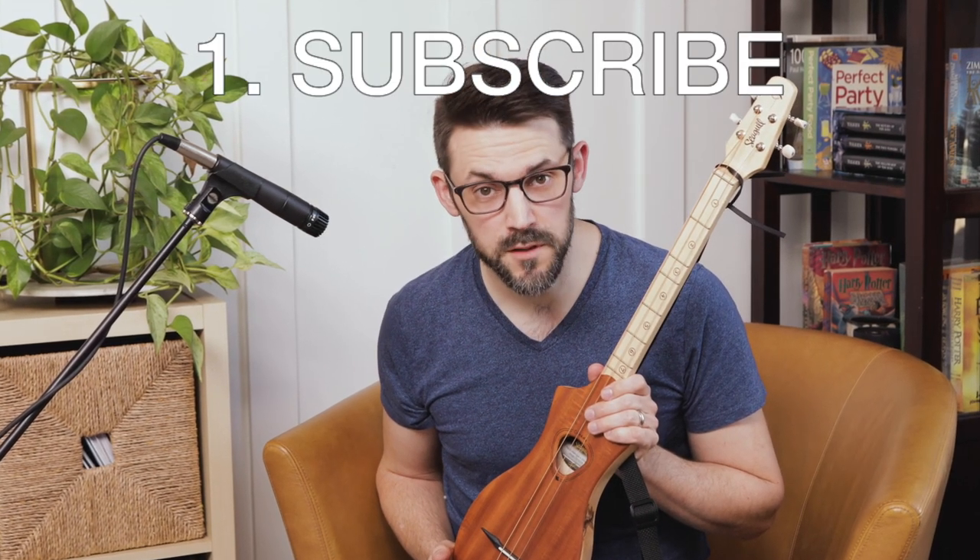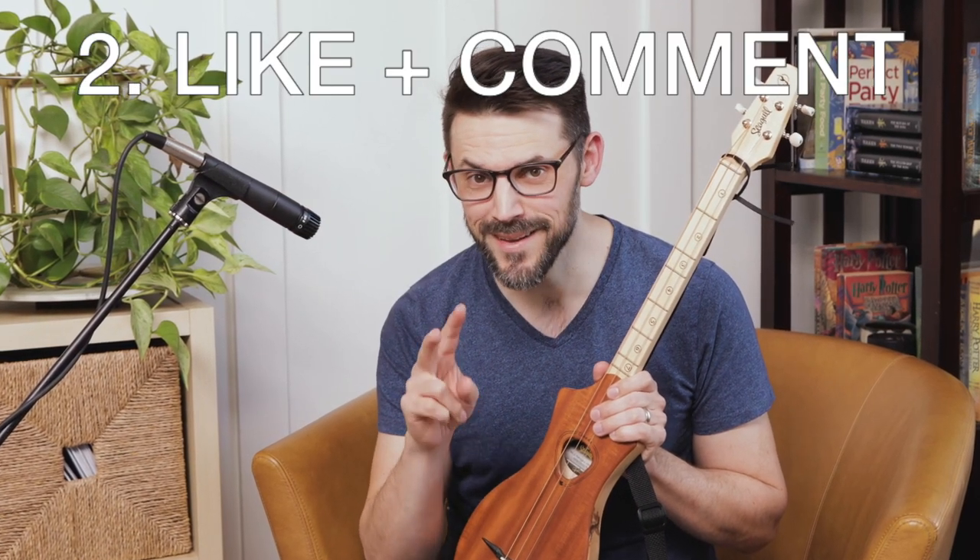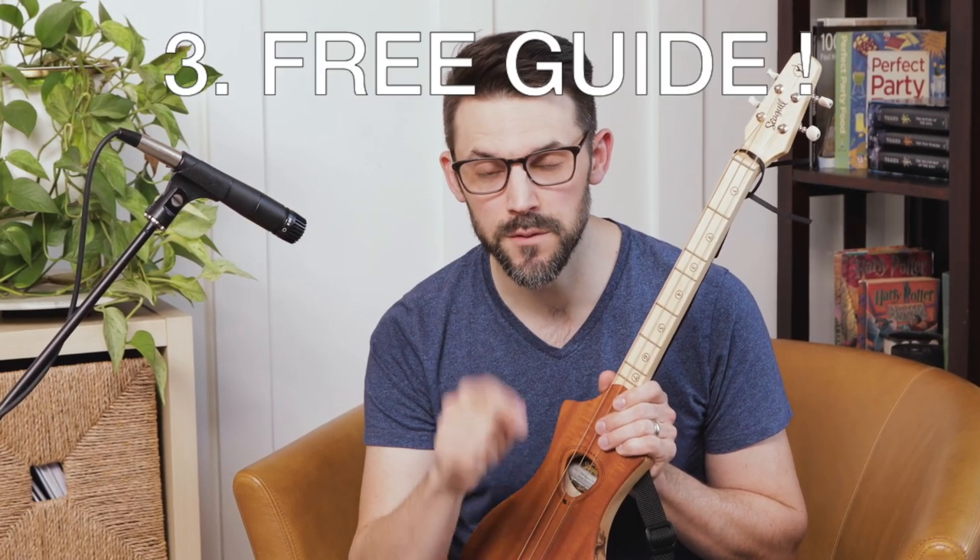Hey, before we get rolling today, three requests. One, subscribe to the channel, ring the bell — that way you'll know when something new comes out. Two, like and comment, because if you like it, I want to know. And then three, I've got something for you: go over to the website and download the free transposition guide. It'll help you learn to play. You'll enjoy it more. All right, let's go.